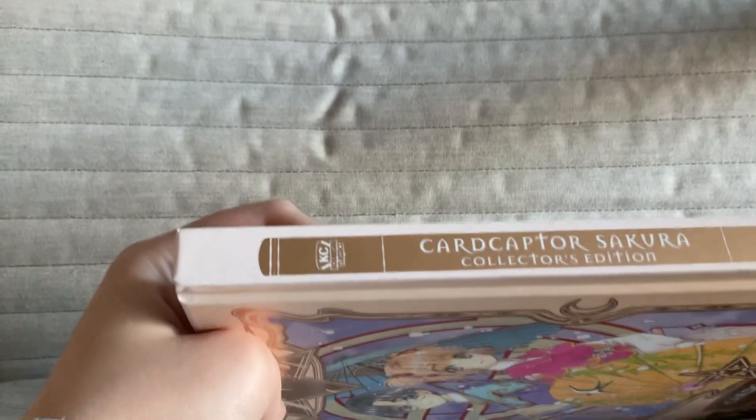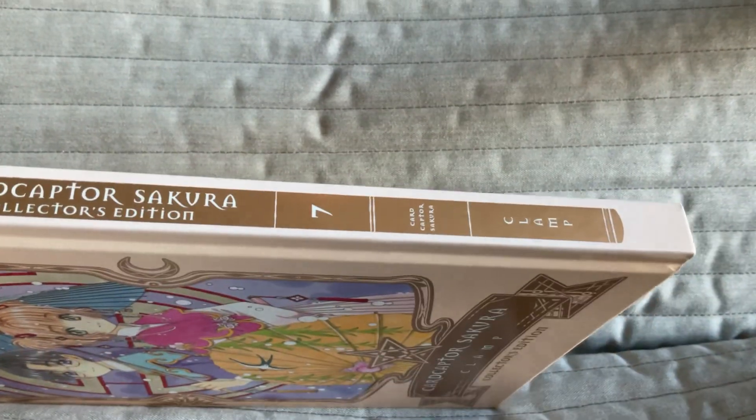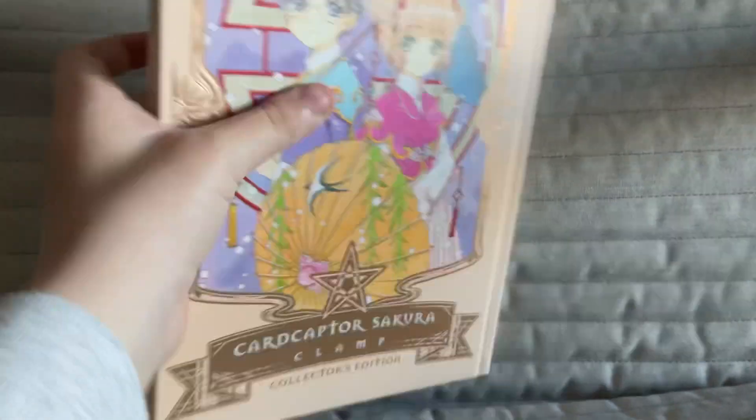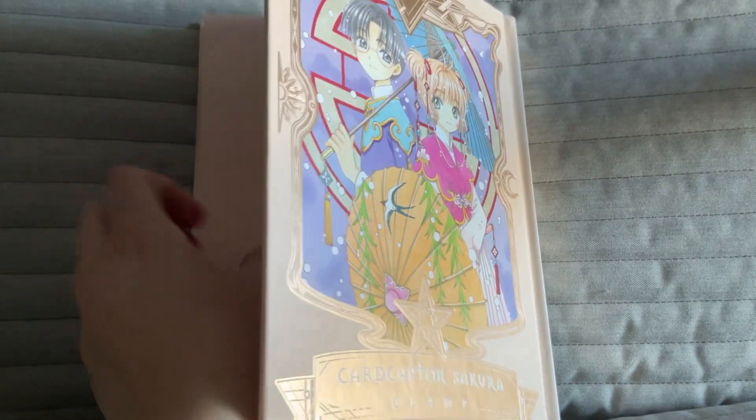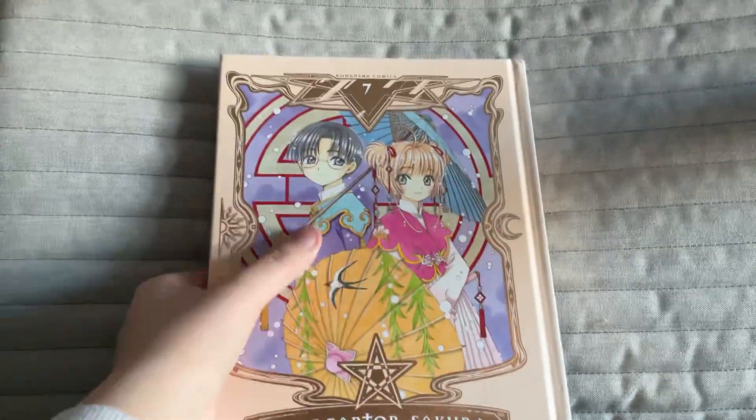I've never seen that, so that's interesting. Of course there's the side as well. I gotta read this tonight. So that's pretty cool — that's all I have. Bye — subscribe, I guess.